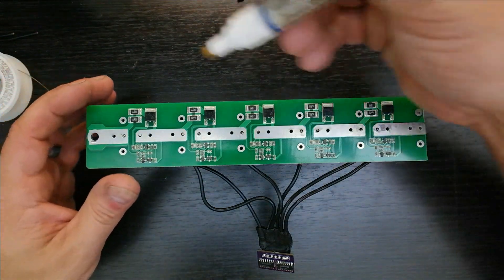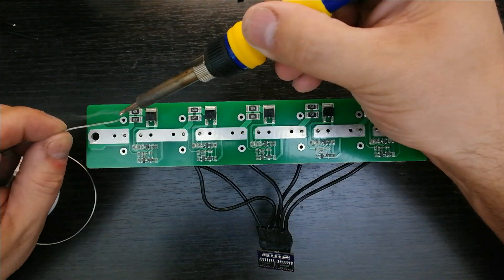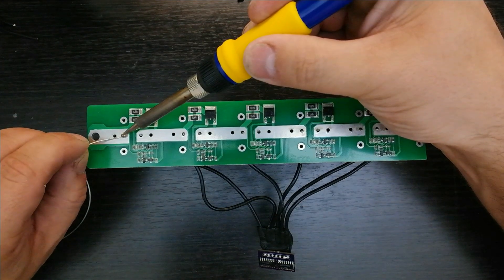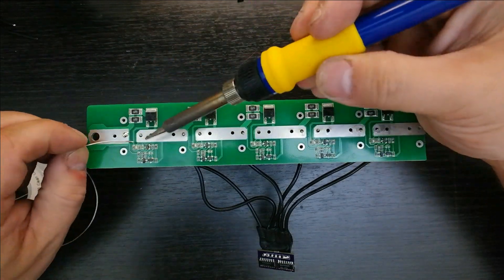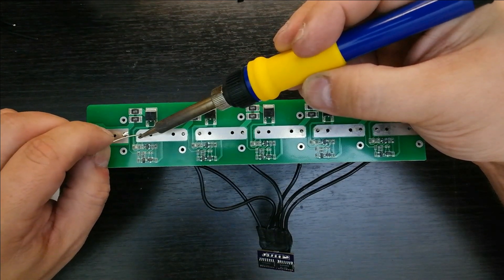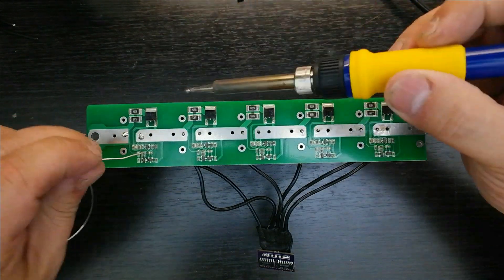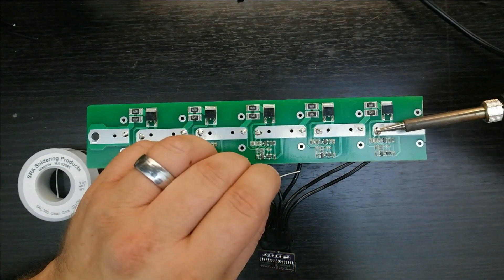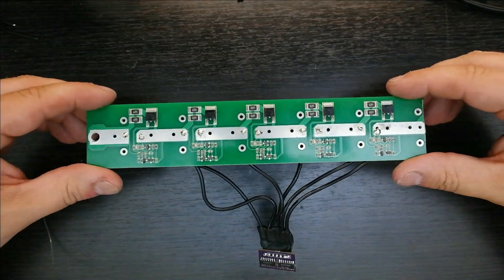Yes, I use this a lot for cheating. Okay, they're all now tacked into place.